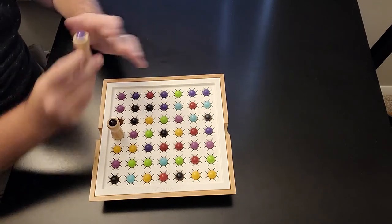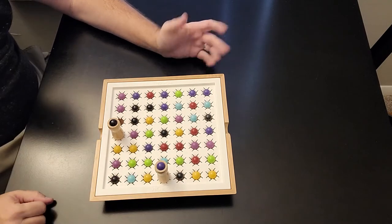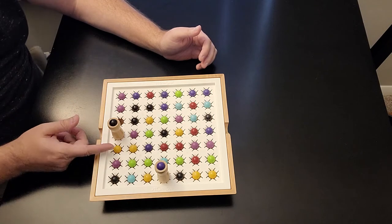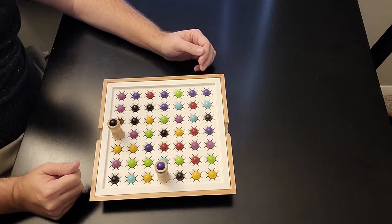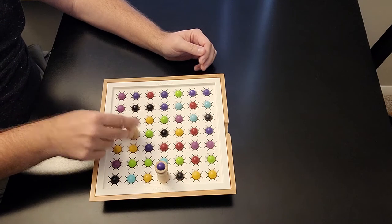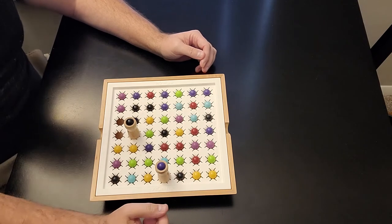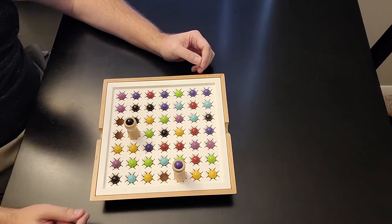That is my first move. Now purple's going to go, and let's say he goes with the red here. Both players have started on the outside, and now each turn you make one move — one spot away, either vertically, horizontally, or diagonally. If I move to this light purple, I'd punch that through and that would be the end of my turn. You want to go after your opponent's colors. So he goes for the black over here — that's the end of his turn.